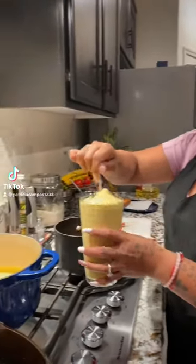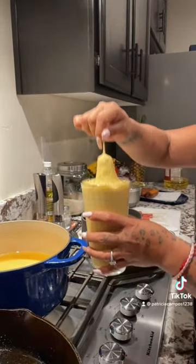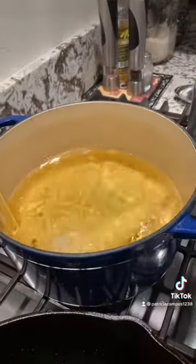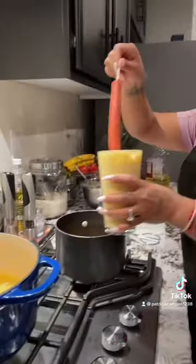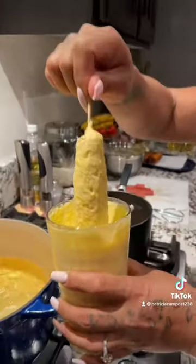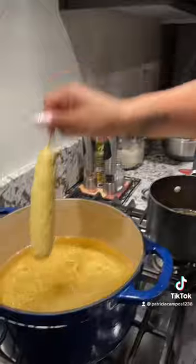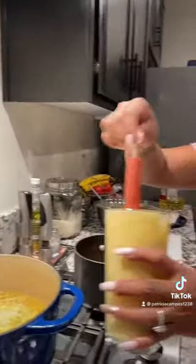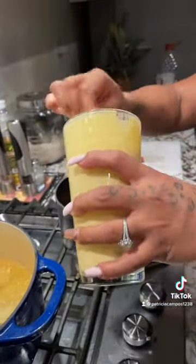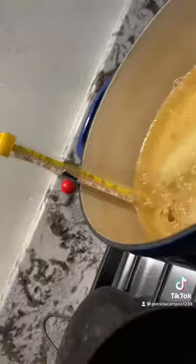Learn how to make some corn dogs. What is that? What is that? Oh, corn diggity. Yeah. Corn diggity dogs. Corn diggity dogs. That's some good eating. Good eating right there.